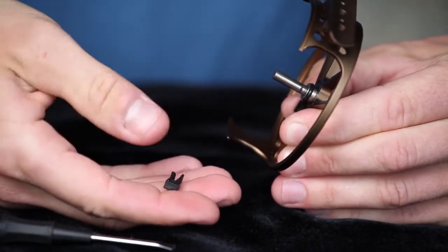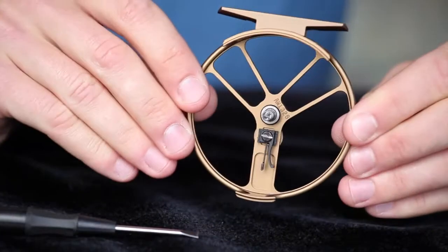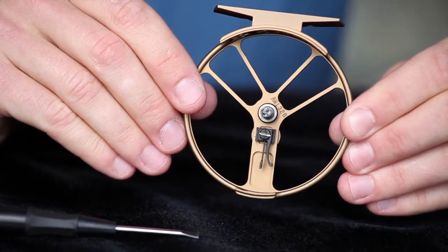For right-hand retrieve, with the reel facing you and the reel foot at the top, make sure that the curved leg of the clicker is to the right.